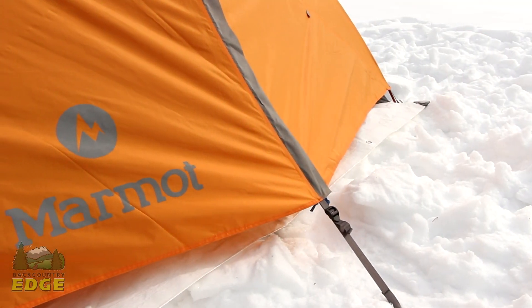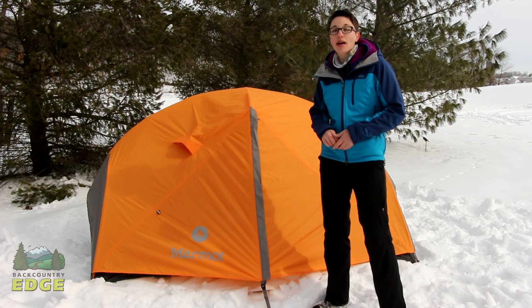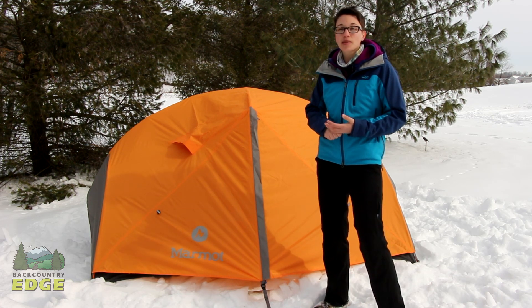The Marmot Stormlight 3P tent is an excellent tent for three season camping and backpacking. It offers excellent protection from the elements.